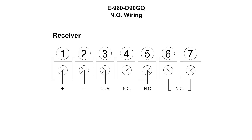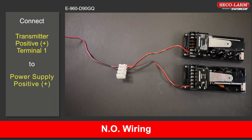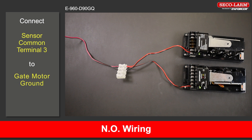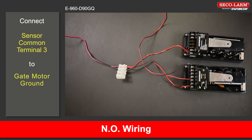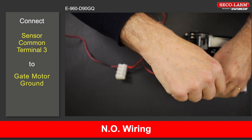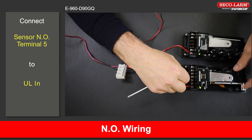E-960-D90GQ dual beam wiring, normally open. Connect the positive terminal 1 of the transmitter to the positive of the power supply. Connect the negative terminal 2 of the transmitter to the negative of the power supply. Connect the positive terminal 1 of the receiver to the positive of the power supply. Connect the negative terminal 2 of the receiver to the negative of the power supply. Connect the common terminal 3 to the ground of the gate motor. For the gate motor connections, please refer to your gate motor manual. Connect the normally open terminal 5 to the ULN on the gate motor.